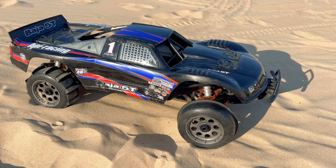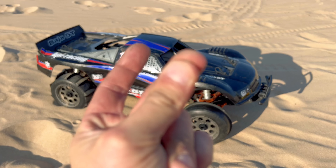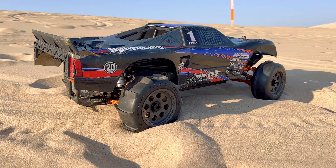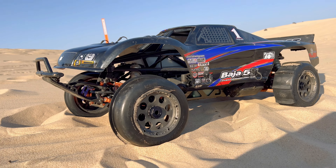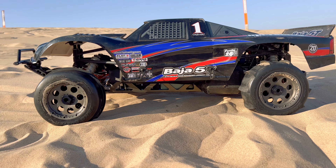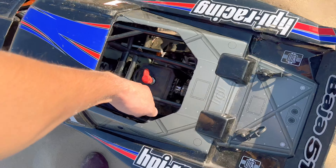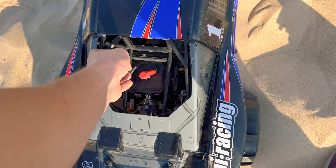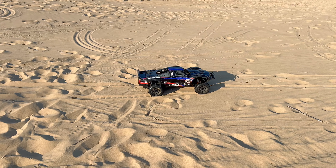So let me go ahead, get her fired up, and we'll get started ripping in the dunes. Should be a heck of a lot of fun. All righty, let's get this beast started. See what I mean? This thing is very loud.